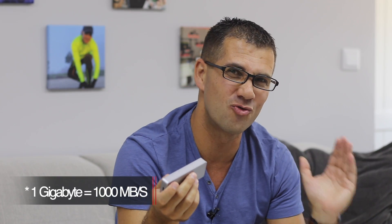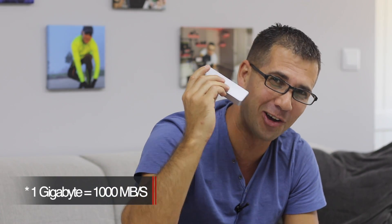Today we are looking at this Sabrent USB 3.2 Tool 3 enclosure. We can fit an NVMe M.2 SSD inside, with a maximum speed of 1 gigabit, or 1000 megabytes per second on reads and on writes, which is just awesome.